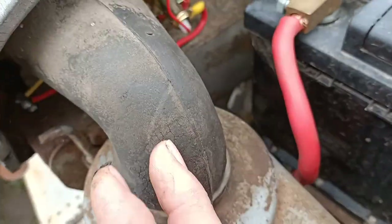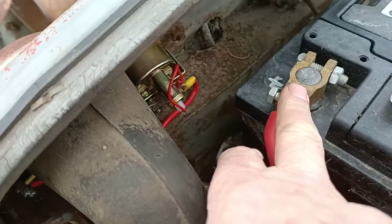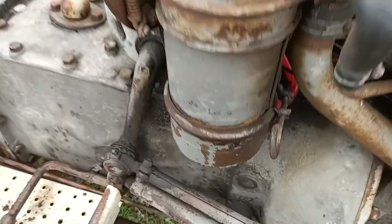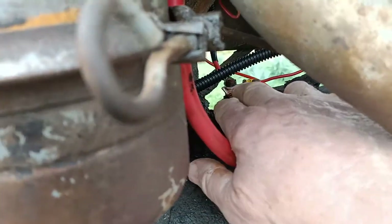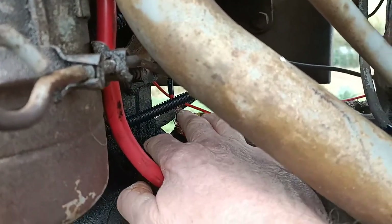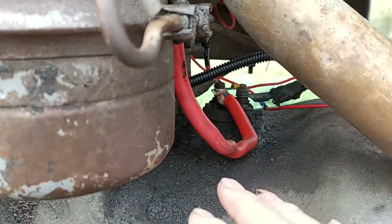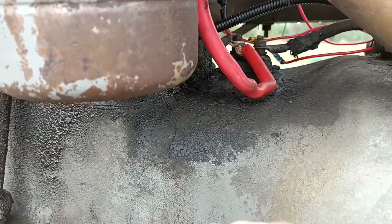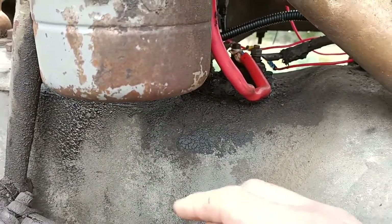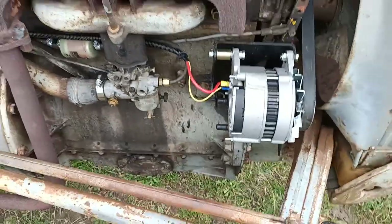If you don't want to put an amp gauge in, that wire coming up from the alternator you can just connect either straight to battery positive, or run it down to the starter switch, which is the same as going to battery positive because there's a wire from there straight back to battery positive anyway. I think I've covered everything. If you get stuck, just ask me a question and I'll see if I can answer it for you. Anyway, have a great day and I hope this helps someone out.